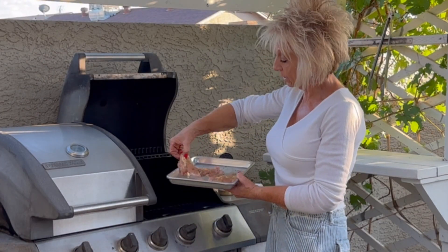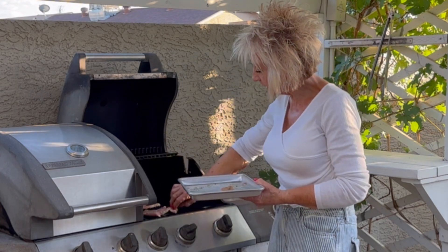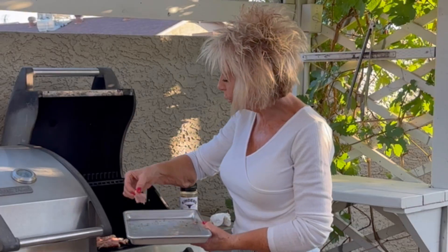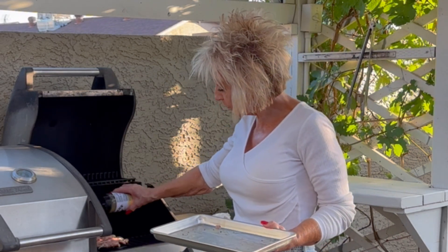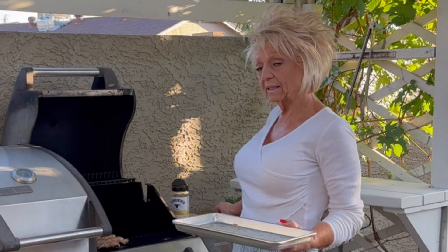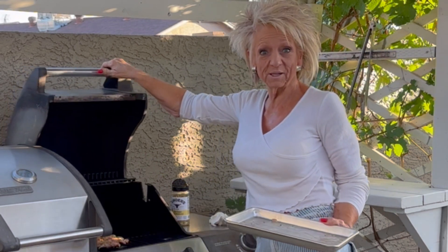We are over to the grill. We've seasoned only one side, so we are putting these on and going to let them cook approximately eight minutes on one side. Then we're going to flip them. We seasoned one side before we put them down, so now I'm going to season up the other side. We'll close the lid, let these cook for about seven to eight minutes, flip them over, cook another seven to eight minutes if needed, just to get that nice grill on it and get it thoroughly cooked — you want them juicy and tender.